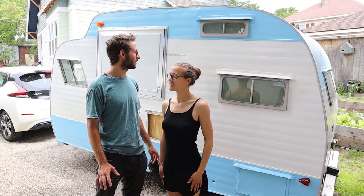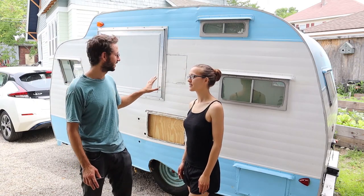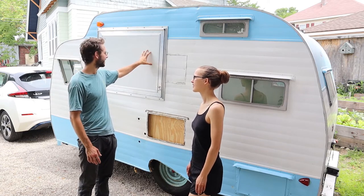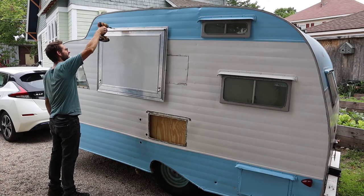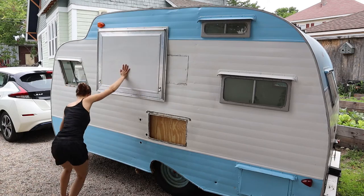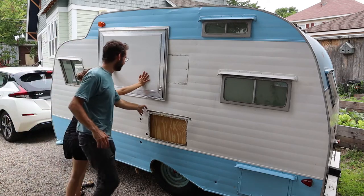Today we are finally getting back to work on the food trailer. One of the key things we want to take care of is this bubbling here of the aluminum. So what we're going to start to do is take this off and see if we're able to flatten it out. First things first, we took out the window but found out that the screws were bending as we were taking them out. It's clear that Cormac is much more comfortable using power tools than I am.